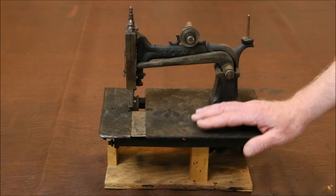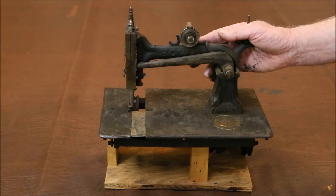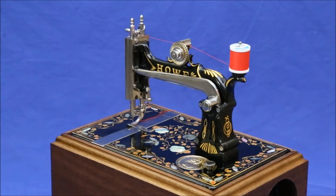By all rights, this machine is a complete loss. It's in such poor condition it has no collectible value, and is of little use even for spare parts.